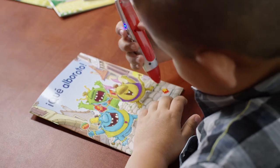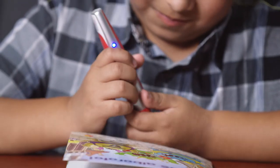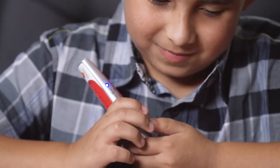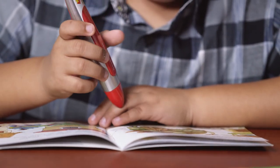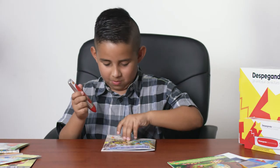Now, to hear Que Alboroto read aloud, you simply touch the pen anywhere on pages with text. Just one short touch of the pen in an upright position — the whole page will be read. Había una vez tres monstruos en un lugar remoto. Show us another page, please, Nathaniel.